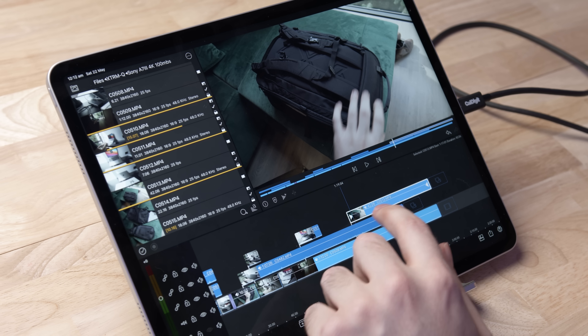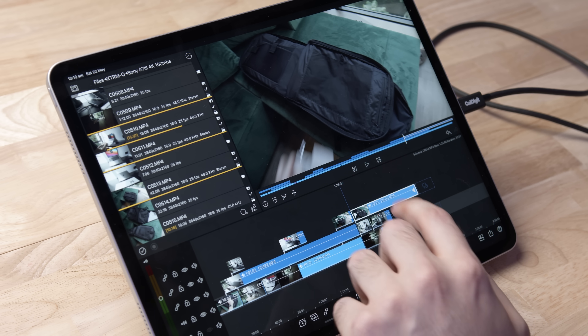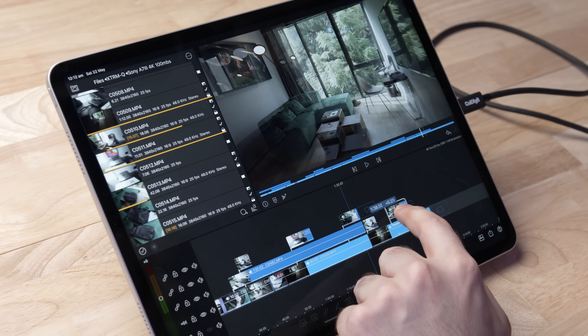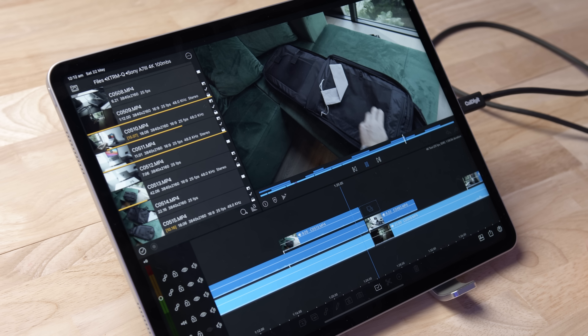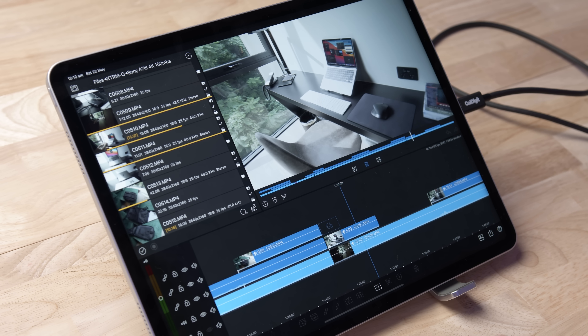Skipping forward, splitting a clip, taking it back to double stack — it's very, very responsive. It's not stuttering or freezing at all. LumaFusion is quite impressive in how it runs and performs, even when just using touch. It's quite easy to edit on for basic things. I would totally use this if I was out on the road and only had an iPad.